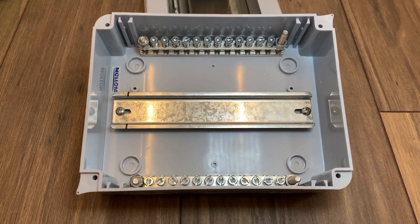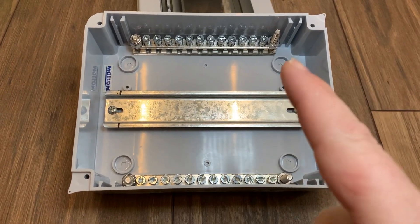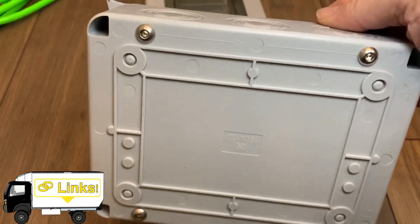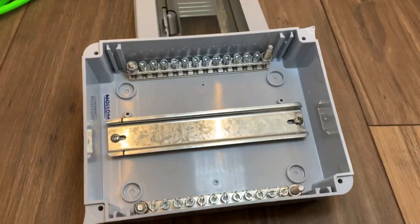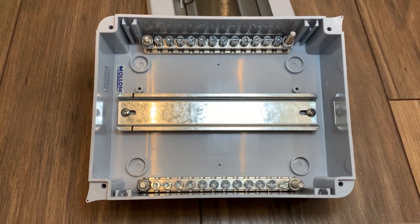Let me point out a couple things that if I don't point them out, somebody else surely will. Number one, these bolts go through to the back of the box and I'm sure somebody is thinking — what if I touch the back, won't I get a shock? This is a ground bus and a neutral bus, both of which are grounded. So if you're getting a shock off of either of those, you've done something wrong.